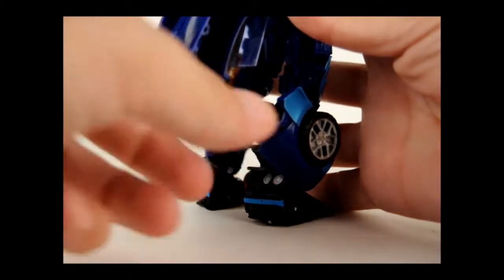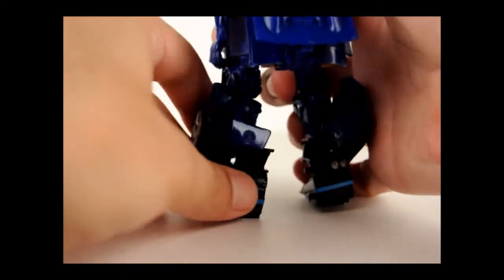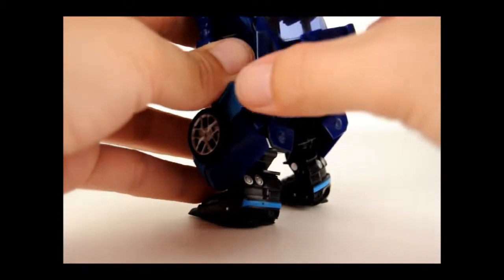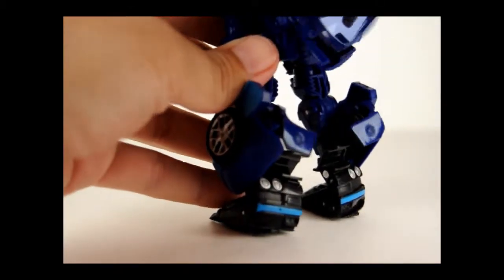Then take this piece right here and just fold it over, and do the same with the other — so rotate and then fold over like that. And then we'll just take the roof here that we had folded up and just rotate it like so.